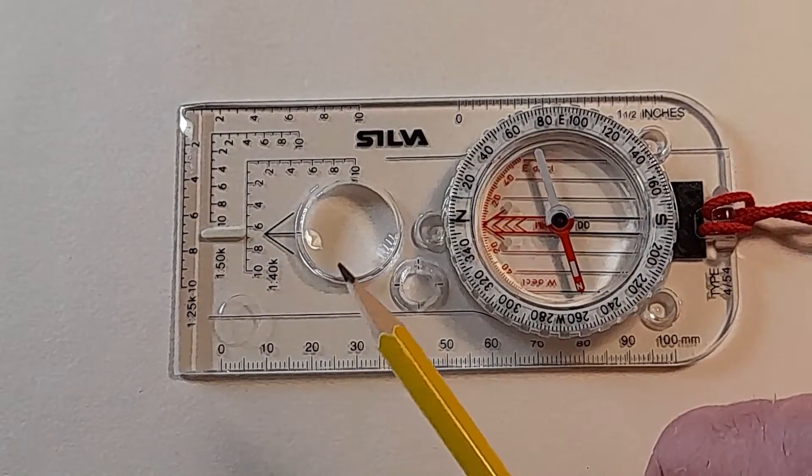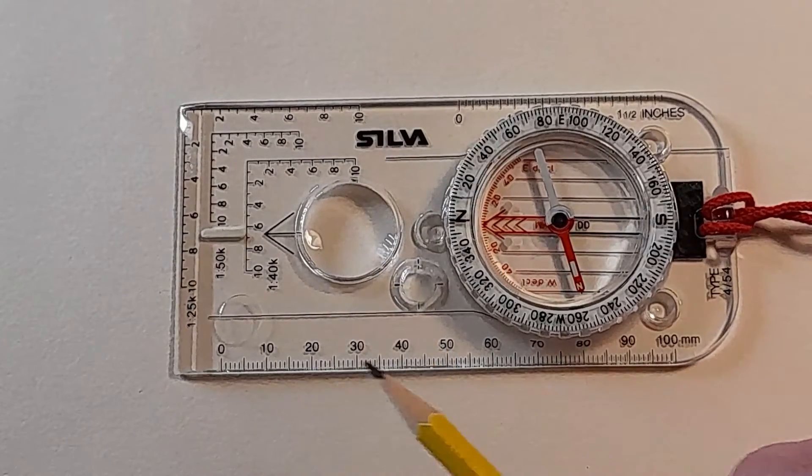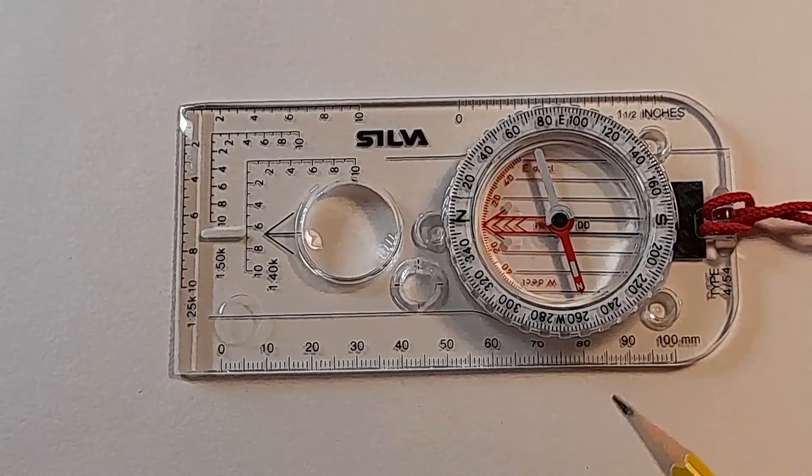Then you've got other features like a little magnifying glass — you may or may not have this depending on the model you're getting — and ruler scales in both millimeters and inches, depending on what you need or prefer to measure with.